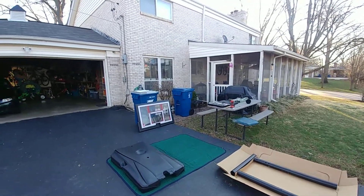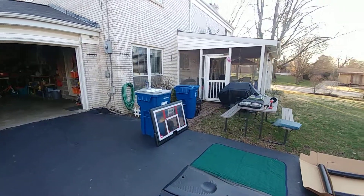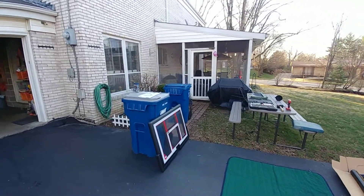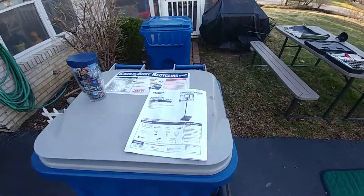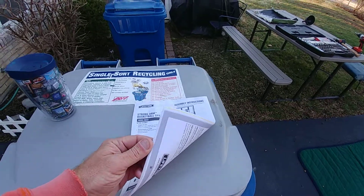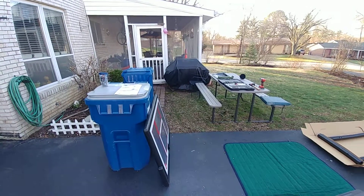This is supposed to take about three hours. Tip number one: read the directions the night before. I downloaded the PDF file and read the instructions. This is like a 40-page instruction book. It's actually a much more involved project than you might think, putting together a basketball hoop.